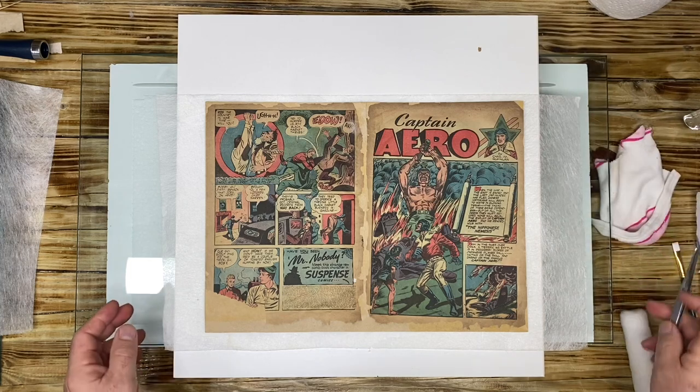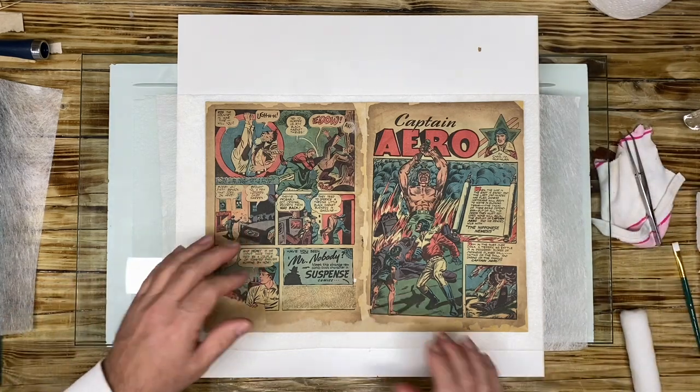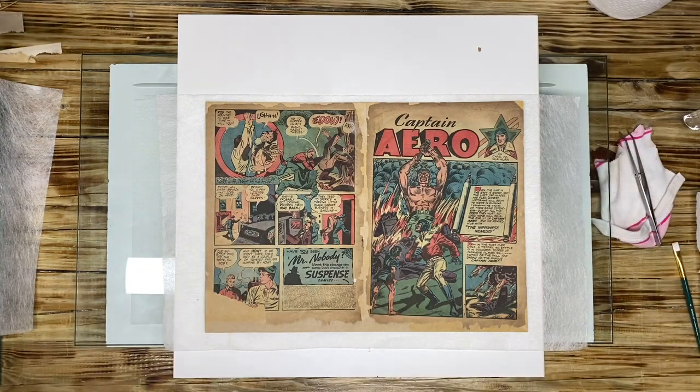So how am I going to do this? For the first time, I am going to do a methylcellulose treatment drawing and a Tengojo support of the first wrap.